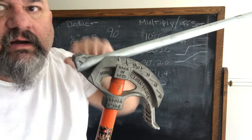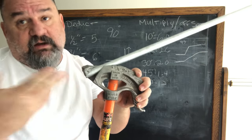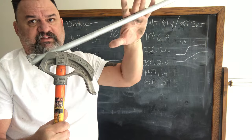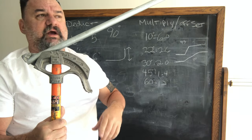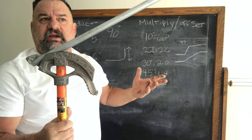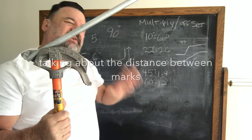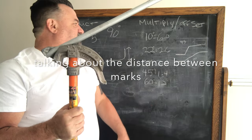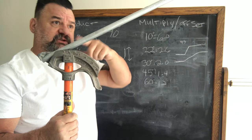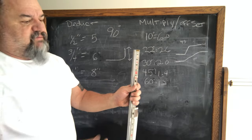They leave a little bit of pipe here so you can get your connector in — if the bend were right at the end you'd never get a connector on it. That's where you start your bend for offsets. We're going to do a 30-degree offset. Let's go with a 6-inch offset, so my marks will be 12 inches between them.